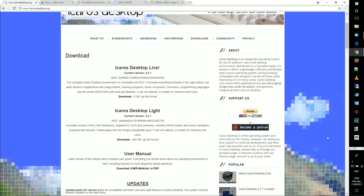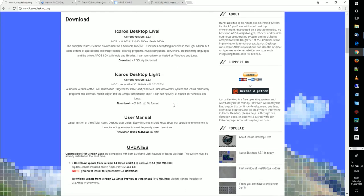First, decide which version to download. There's Icaros Desktop Live — a 2 GB zip file you burn to DVD. You can also put the Light version on a USB stick. The full version is 2 GB but the Icaros Desktop Light is about 400 MB — that's what I've downloaded here. It's the very basics: everything for Amiga compatibility layer, a browser, etc., but without all the main extras.